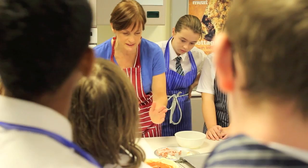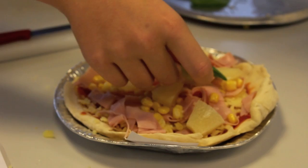Then we chop them up and place them on top of our tomato sauce. Then we finish with a layer of grated cheese.